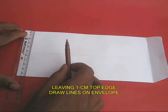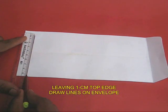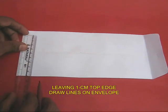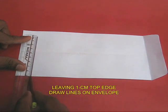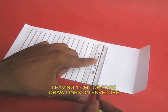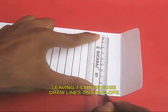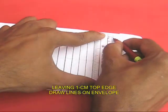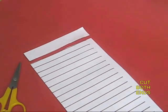Take an old envelope, leave behind 1 cm from the top edge and draw lots of parallel lines all along the length of the envelope. After drawing the parallel lines, take the scissors and cut both the ends of the envelope.